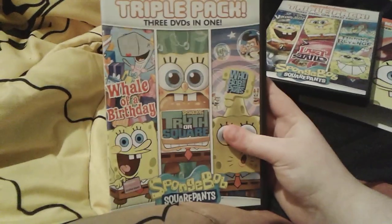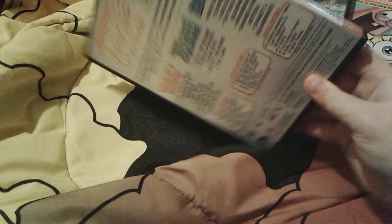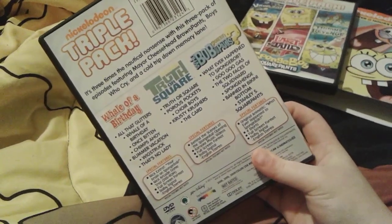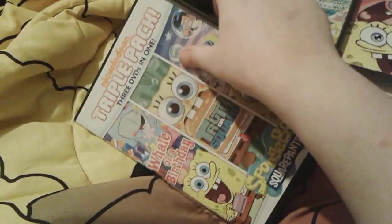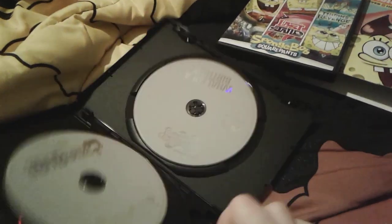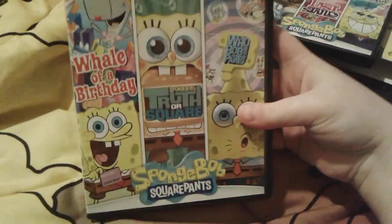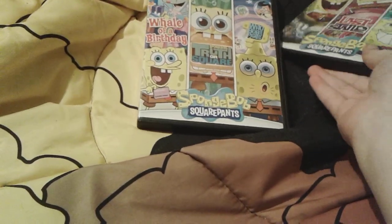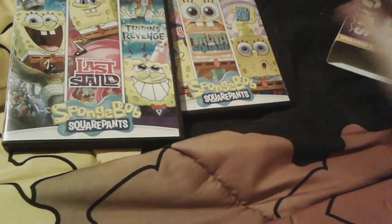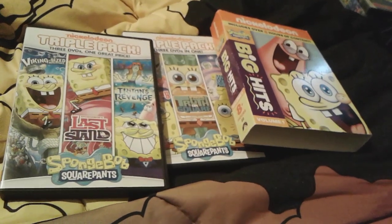And then here's this one — Whale of a Birthday, SpongeBob's Runaway Roadtrip, and Haunted World Pants, which I love. Here's the spine and the back. This one is a little bit older than those ones. That's pretty much all for this really cool SpongeBob Big Hits collection — I'm definitely going to need to get Volume 2.